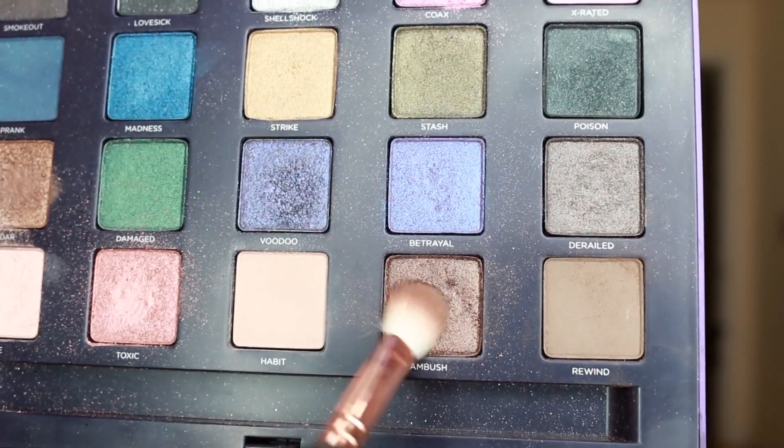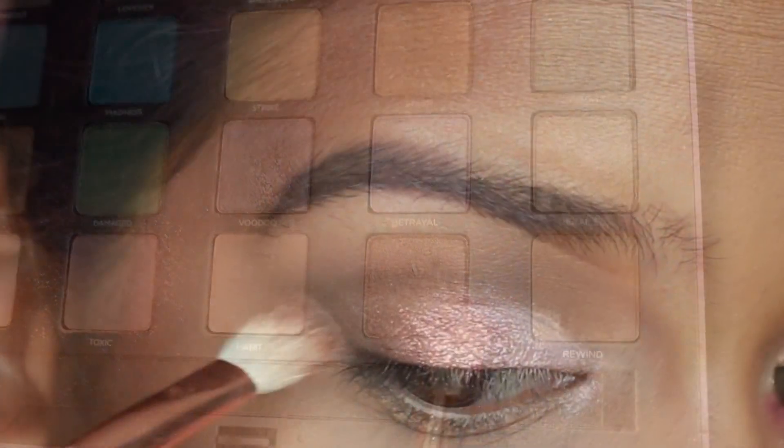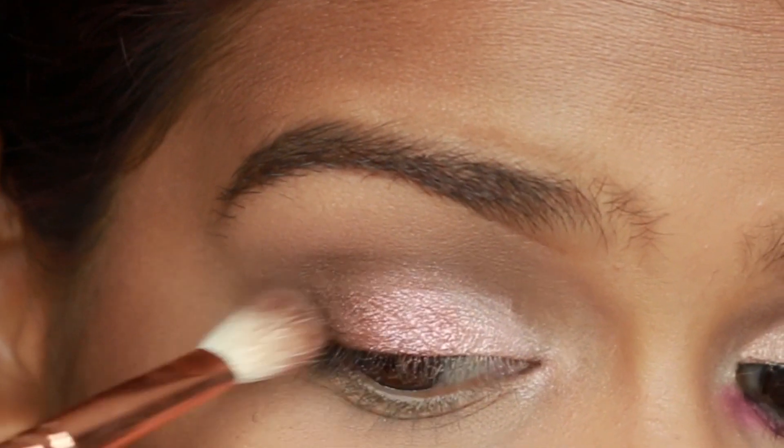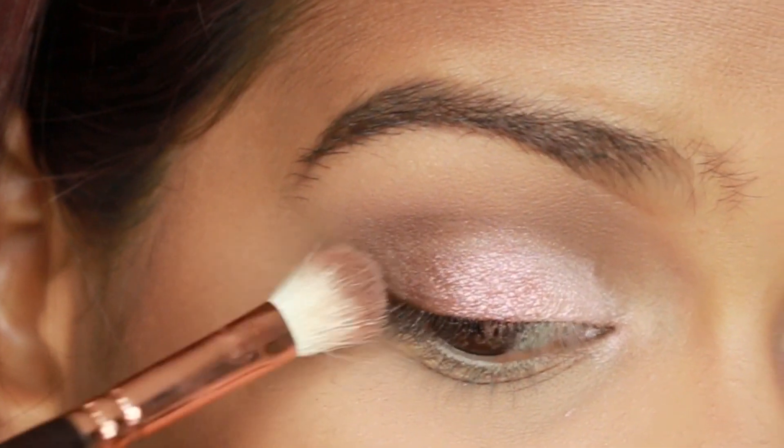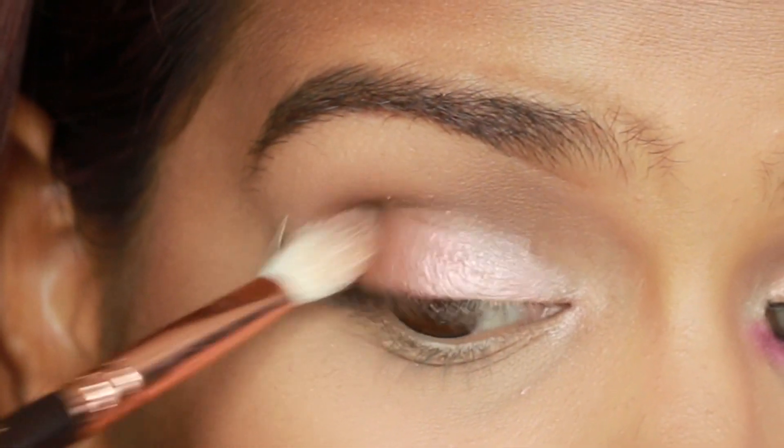Next, I'm taking Ambush, which is a gorgeous deep bronzy brown eyeshadow. With a small fluffy brush, we're going to be packing this into the outer V until we get a nice intensity, then we're going to blend that into the crease very softly.